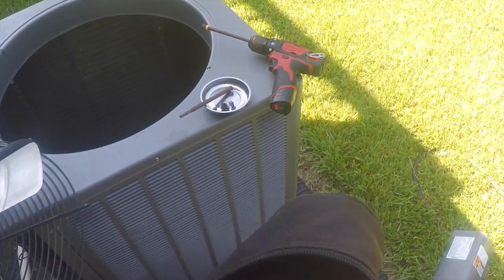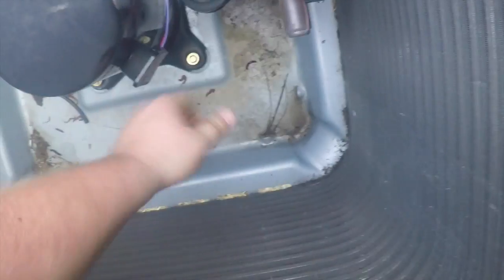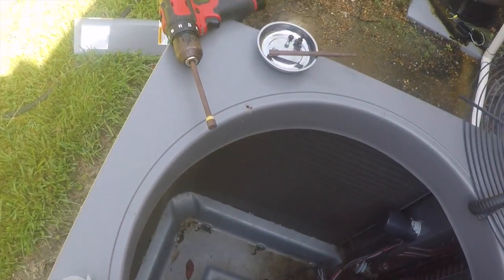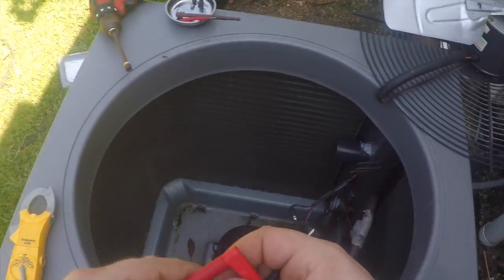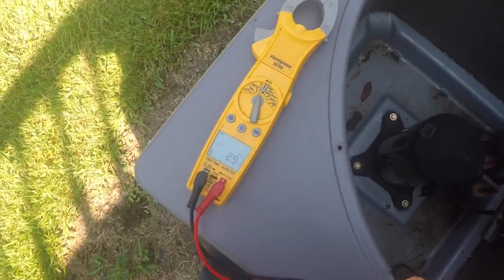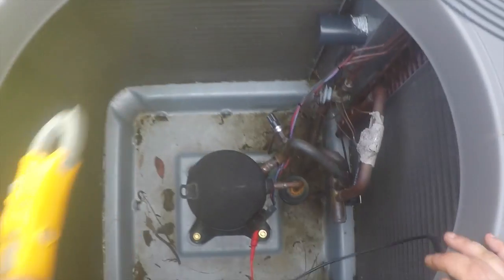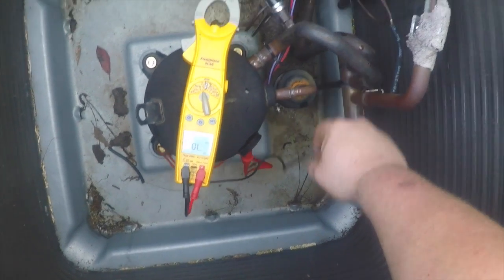Grab our meter. Pull the plug off the compressor. Get the meter set up on continuity. Always test it — there she is, she's beeping. I have alligator clip on the compressor. Move short to ground there.